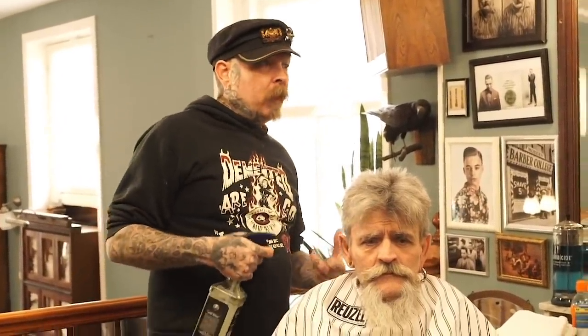Today we're going to do a psychobilly quiff. It's not for everybody, but it's definitely a haircut you as a barber should know. It's basically a flat top with the sides shaved away, just a little bit longer. The psychobilly quiff goes with a musical sub-genre called psychobilly, which started in the 80s and is a mix between rockabilly and punk rock music.